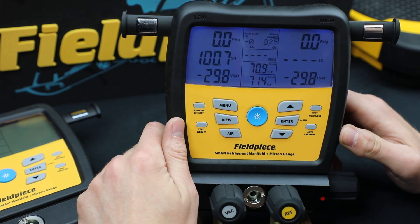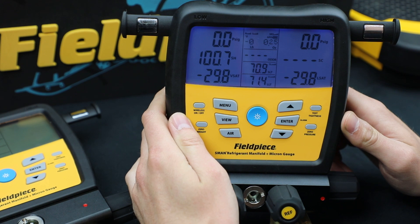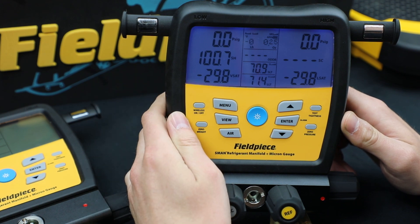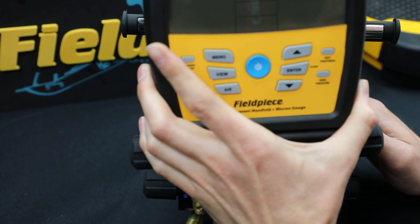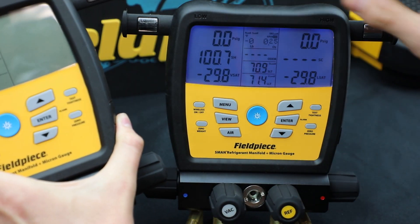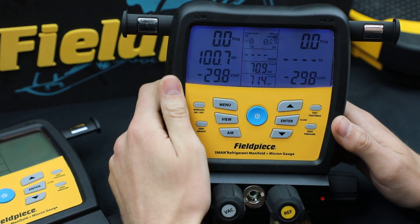Hello, this is Ryan again from Fieldpiece. I'm here to show you our customizable features on the brand new S-MAN set launched in spring of 2019. The S-MAN 380V and the 480V both have the same functionality, so I'm just going to show you the S-MAN 480V.